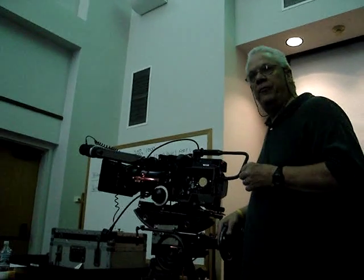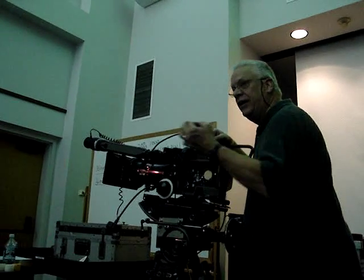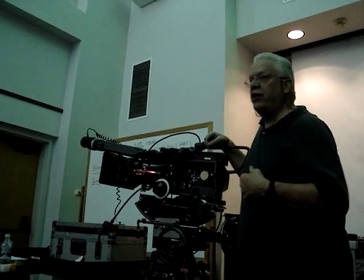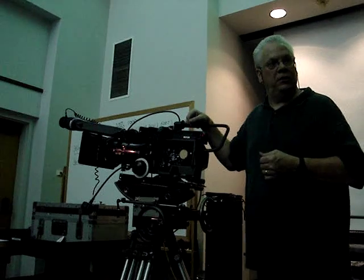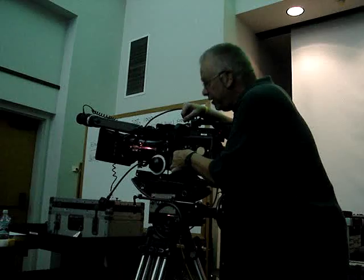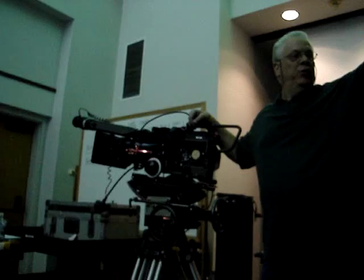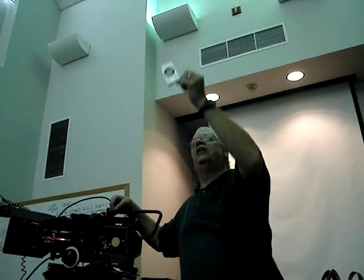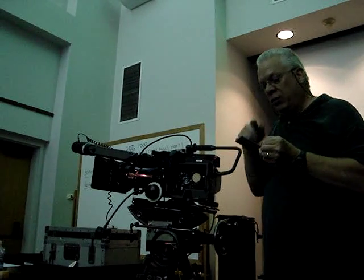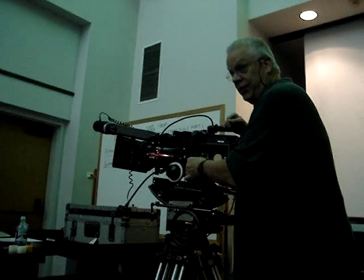I'm going to turn the inching knob to slowly advance the mechanism until the pull-down claw is away from the gate. Then there's a little button in here with a red dot on it — I'm going to pull that button straight out and slide it back ever so slightly, and that removes the registration pin from the gate. Let's take a look at the gate — there it is, that's the gate of the Panaflex 35mm motion picture camera. Looks pretty good. Sometimes the assistants will put a little nose grease on it to help the film slide through — I'm serious.